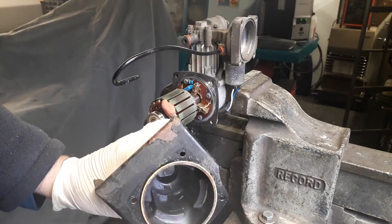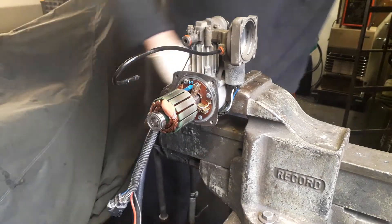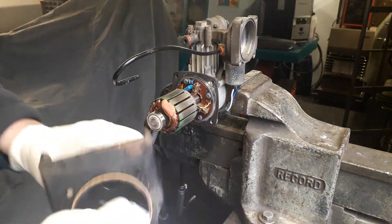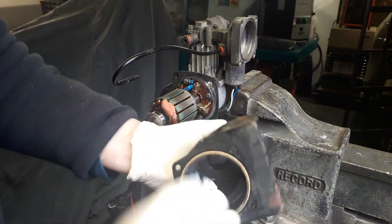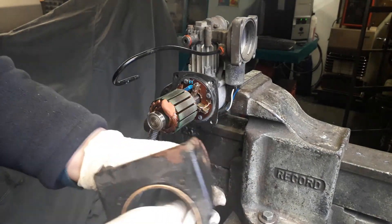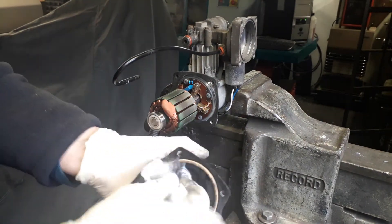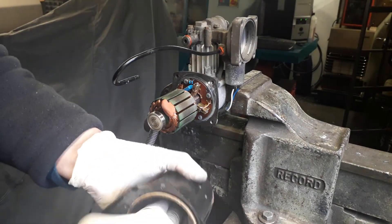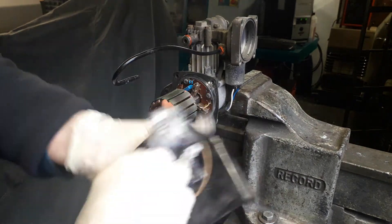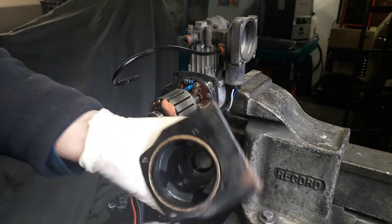I spray the magnets inside the housing and get a cloth and basically clean out the housing and the magnets, getting rid of any copper paste which has accumulated. It's unbelievable that the motor even runs with this amount of debris inside, but they do — they're quite a robust motor.